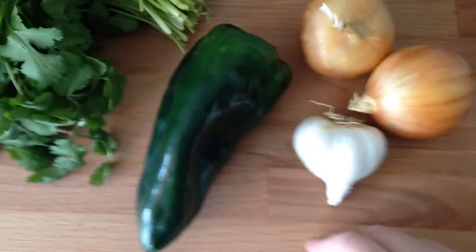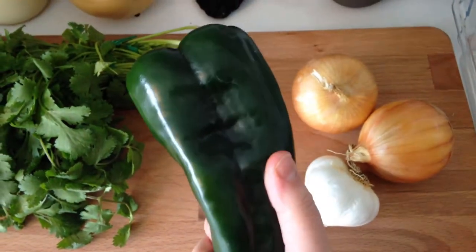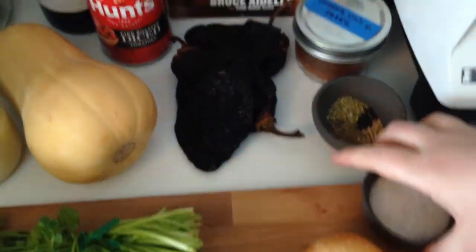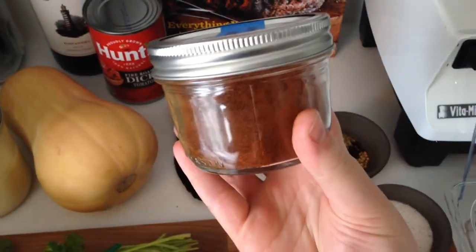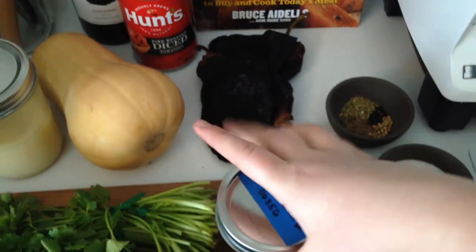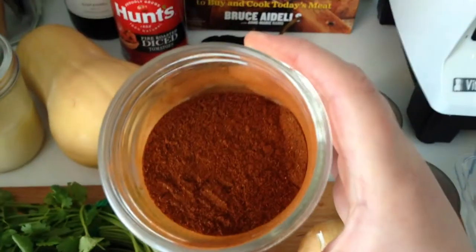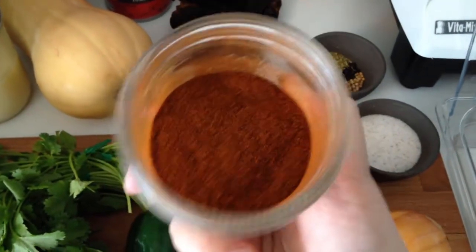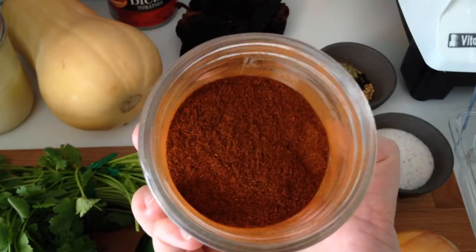I've also got a poblano — it's just a big honking green chili, delicious. And then over here I've got dried chipotle chili powder, which is just from chipotle chilis. If you can't find this — I was actually looking for paprika when I found this — they were out of paprika and I'm so glad because this stuff is amazing.